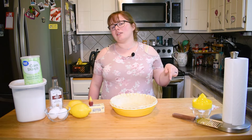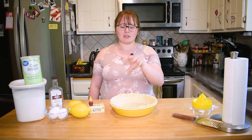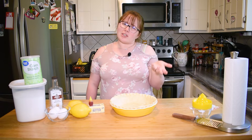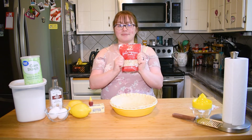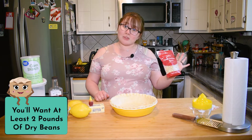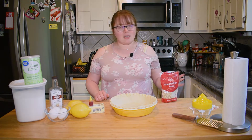I'll put a link in the description below explaining what pie weights are. They're almost like marbles that you put in there to weigh down the bottom of the crust — if you don't, the bottom is gonna rise and bubble up. If you don't have pie weights like me, you can use dried beans. I recommend a bigger bag than a pound — two pounds — but I only have a pound so we're gonna make do.